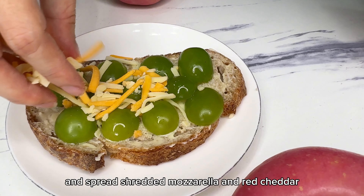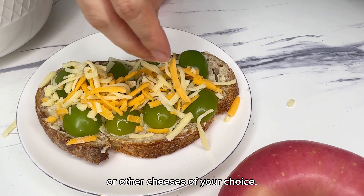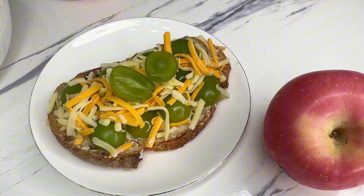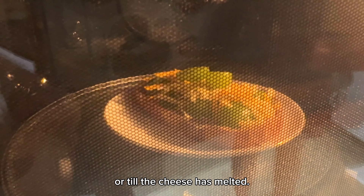Spread mozzarella and grated cheddar, or other cheeses of your choice. Bake the toast in the oven at 180 degrees for 5 to 10 minutes, or until the cheese has melted.